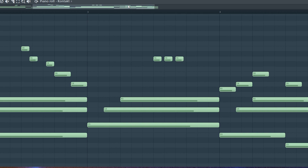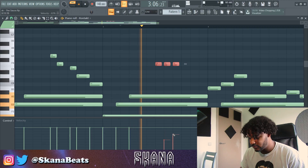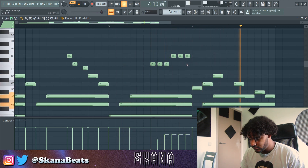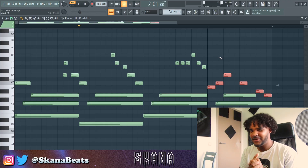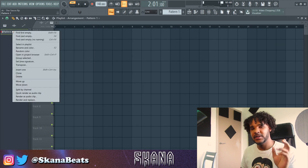Right here I want to do like a triplet with the velocity going up, so let's try that. That is sounding sweet — I got a good feeling about this. So let's just render that out and add some more melodies, and I'll probably add some effects later.